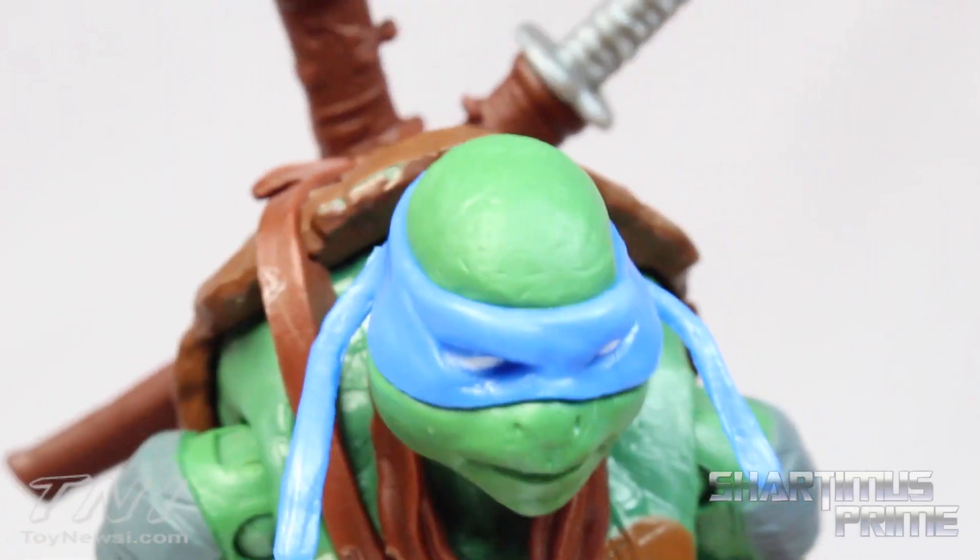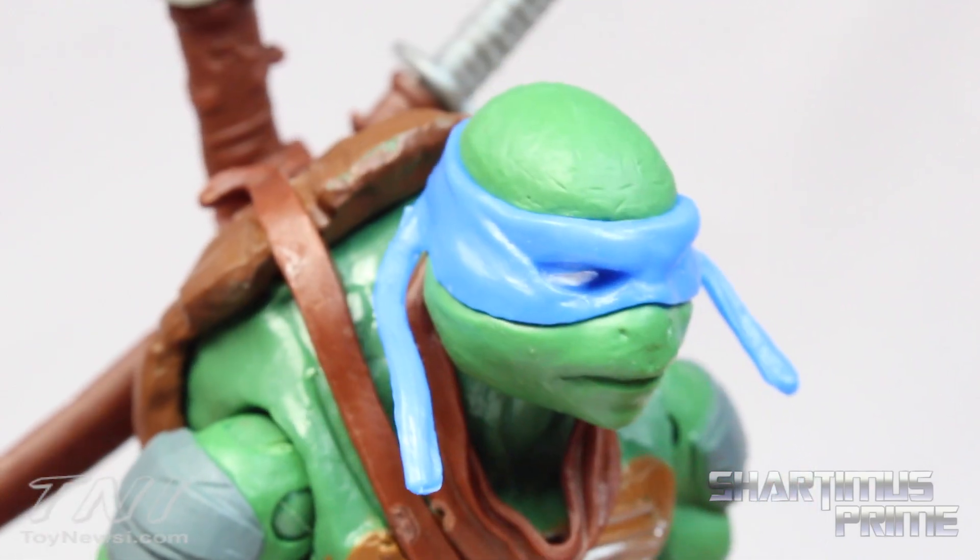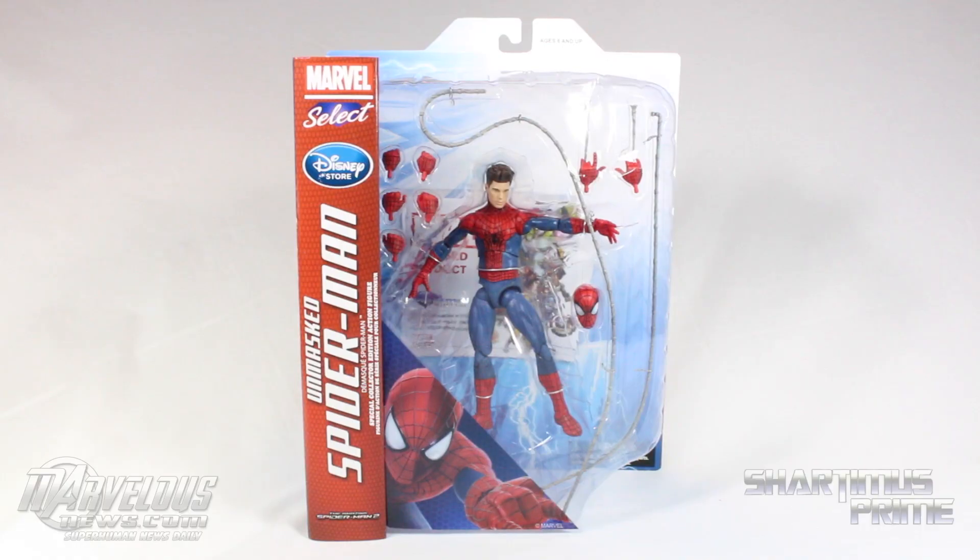I don't know why the designs for these things have such large lips — they're turtles, they have beaks. Hey, what's up you guys, Shardomus Prime here doing another Marvel Select figure review on the Amazing Spider-Man 2 Disney Store exclusive.